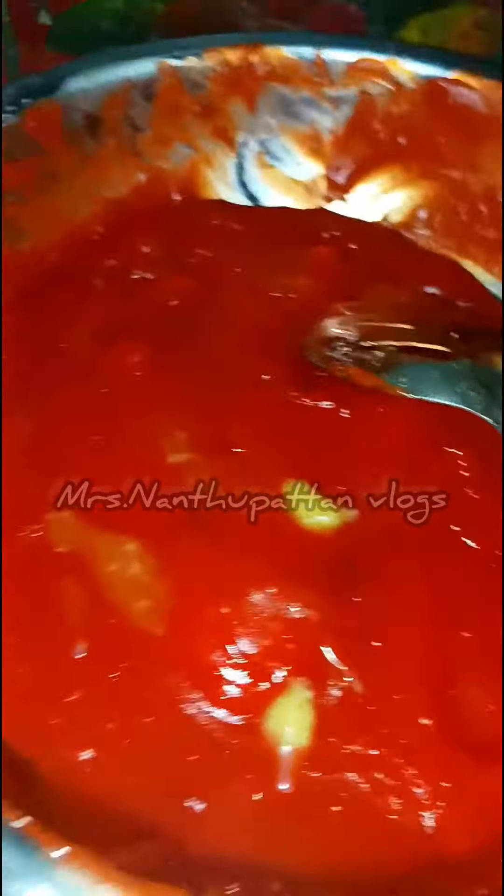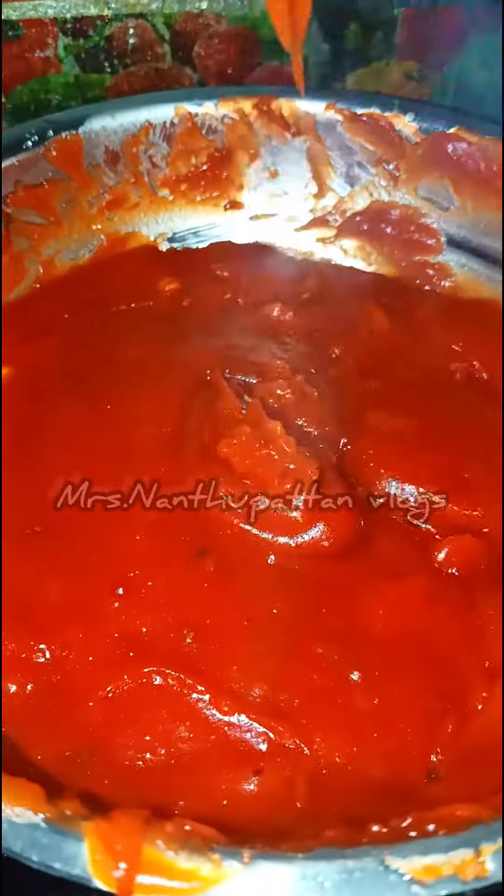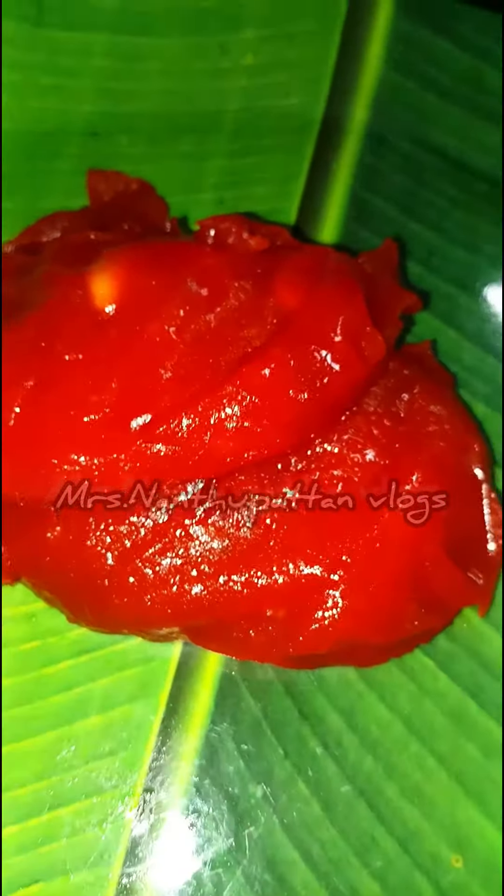The batter is very thick — that is correct. It is very tasty.